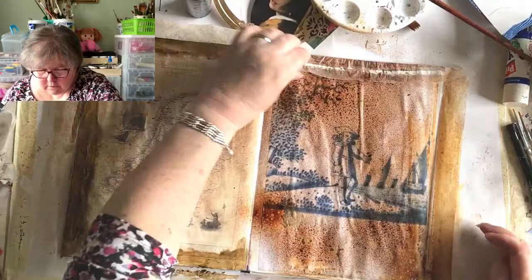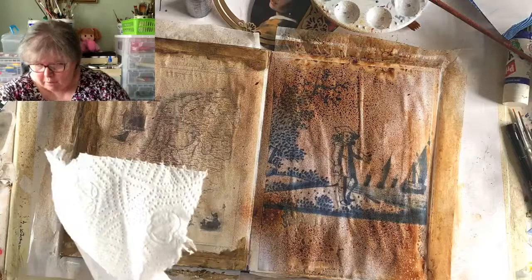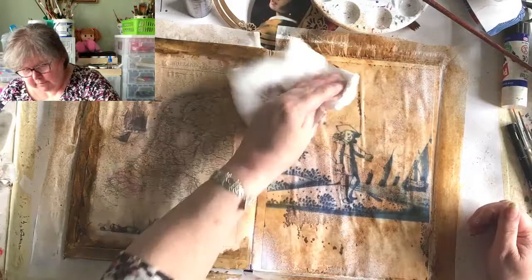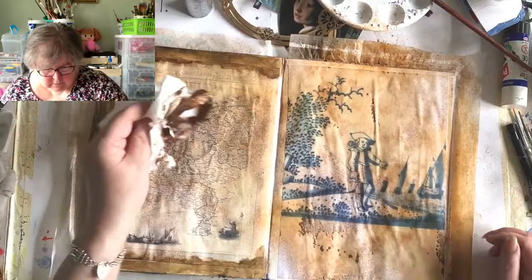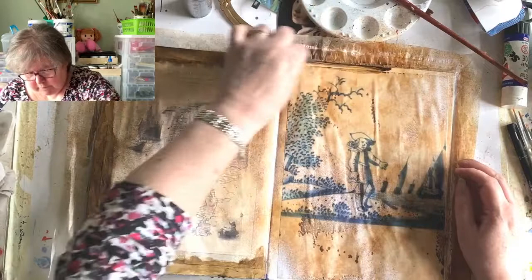I'm going to take a piece of kitchen towel and wipe away some of that - it's a bit dark for my liking. People are suggesting using tea bags - yes, of course! That's a really good thing to do if you're making a cup of tea. That's much better - I really like that now, it ties in a bit more with this. I've still got a little bit of ink on my palette, so I'll put that around the edge of this page just to marry it up with the other one.